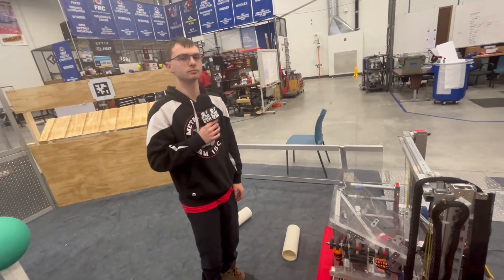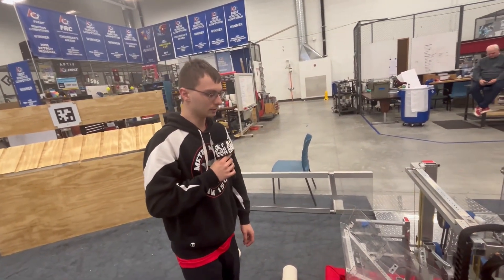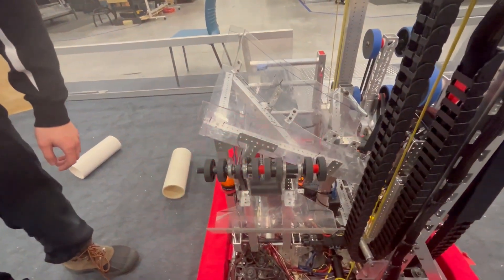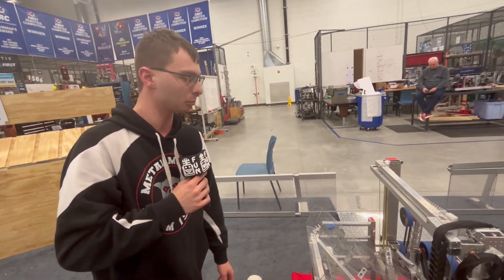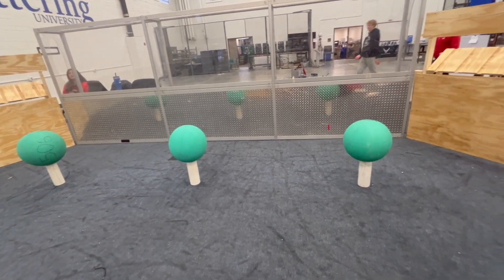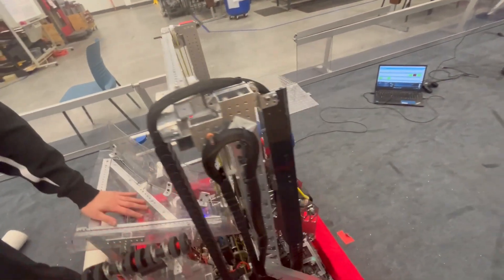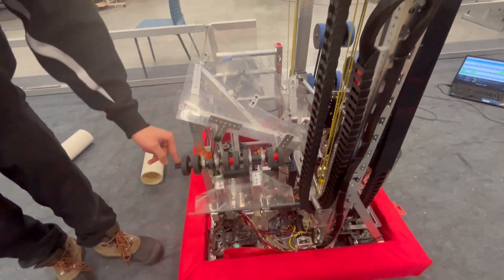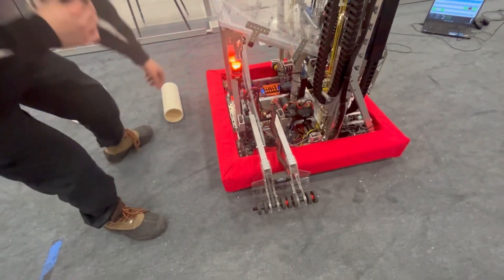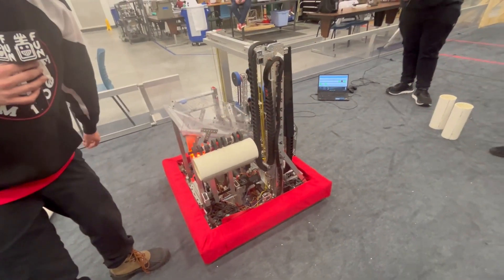We've taken you onto the field for this next segment because we have Zach talking about their level one ground intake. We decided to do a ground intake on top of our human player intake because versatility is great in this game and being able to do everything will get us a long way. Right after auto, we especially noticed we have three coral right there to intake, and with our current human player end effector we can't exactly get those. So we created our ground intake — we can go down, pick up a coral, go over to the reef, and shoot it right in.